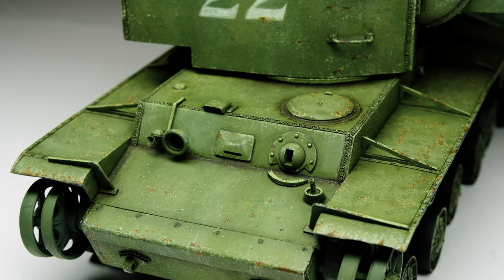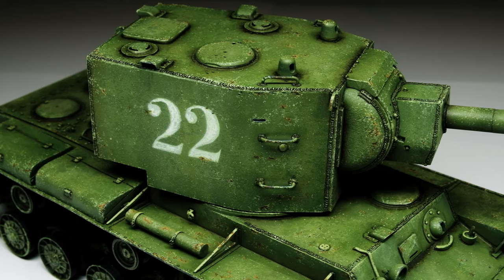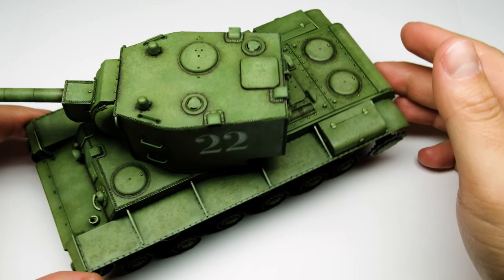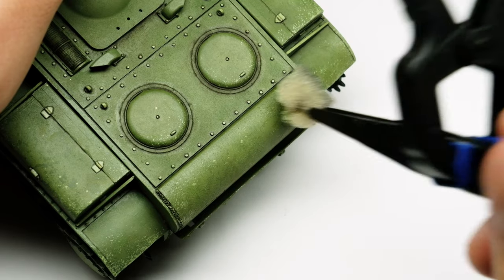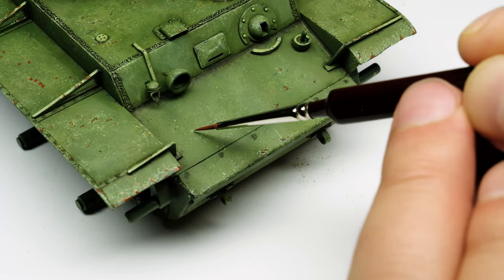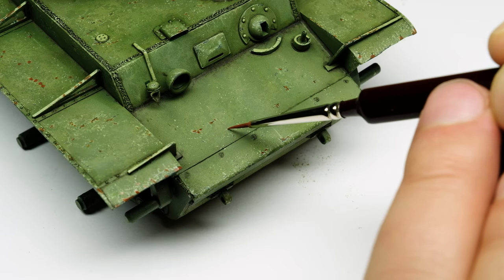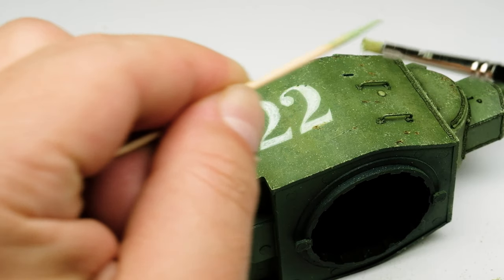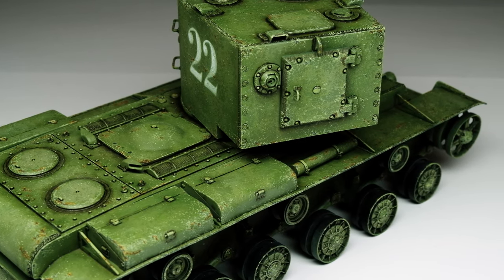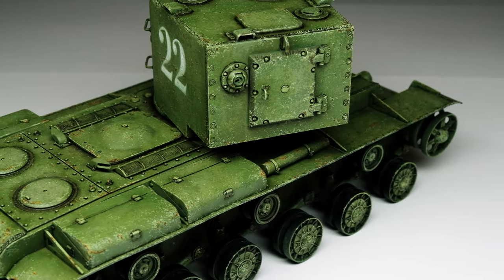Dear modelers, in this episode I am chipping the whole model in 4 easy and fast to apply steps. We start with the model after the oil techniques have been applied. To get the chipping done we use a sponge, paint brushes, enamel wash and speckling with oils. After this chipping stage we will continue with dust and mud. Watch this episode until the end and please don't forget to subscribe and leave a like.